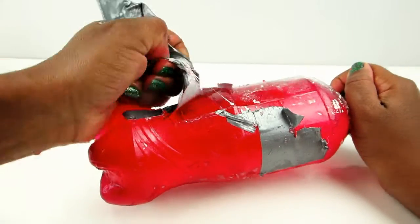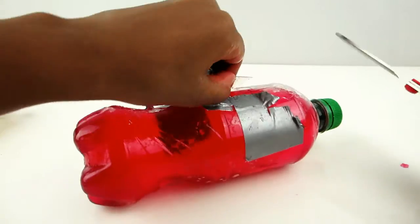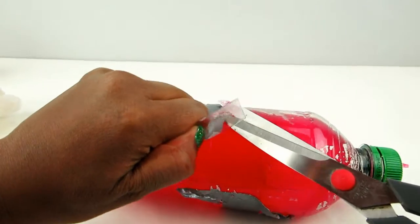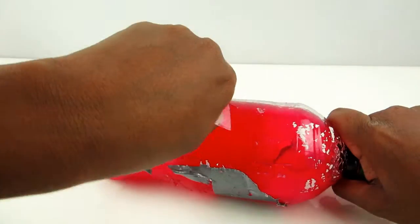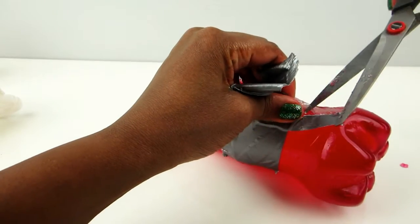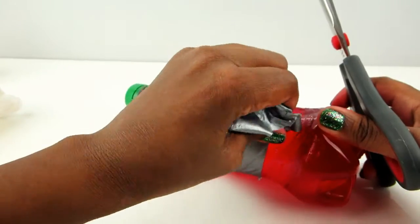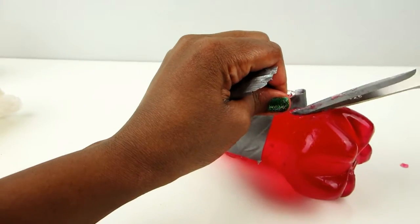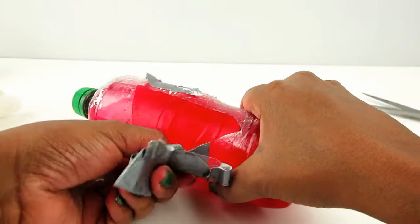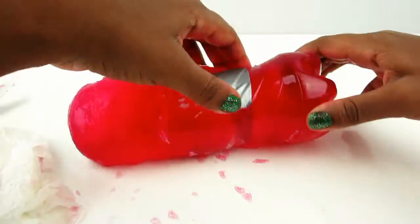After the time was done, I took off the tape — it was a bit hard at first, but that's okay. Then I used scissors to help rip off the bottle, since I wanted to use the bottle as a mold. You don't want to cut the actual jelly, just the bottle, and carefully rip off the pieces. It's very important to be gentle and slow, otherwise you could tear your jelly — I did that by accident, so next time I know better.